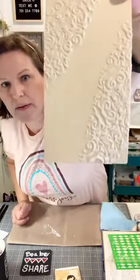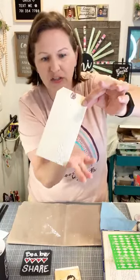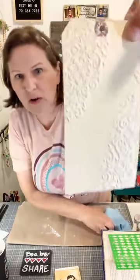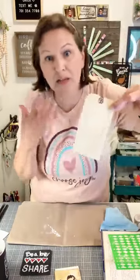This is the background — we're going to paint and add color to it. There are different ways to add color. I smooth out the edges if you want them nice and clean, then set it aside. This is what you get — a beautiful raised texture. I did this last night on some tags so they're dry and ready.